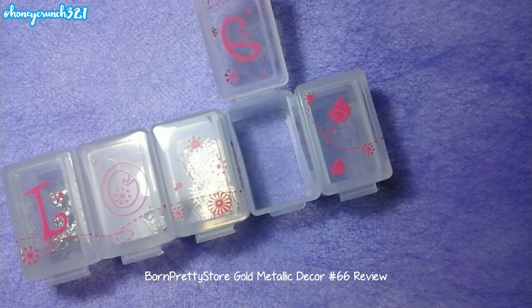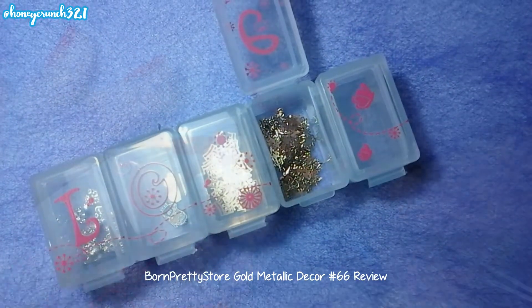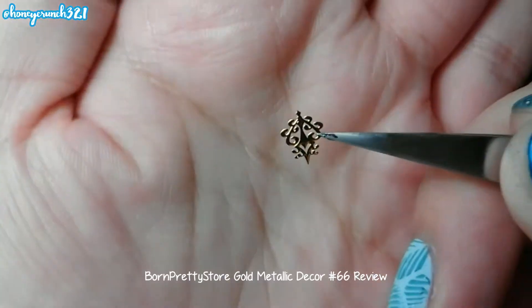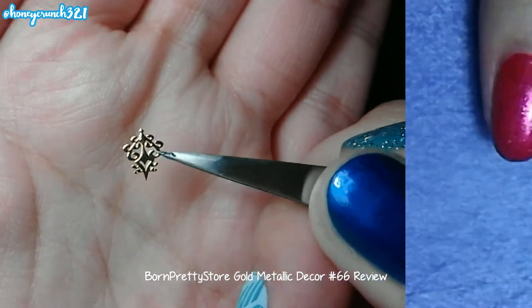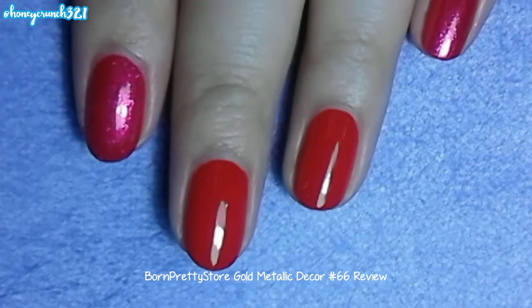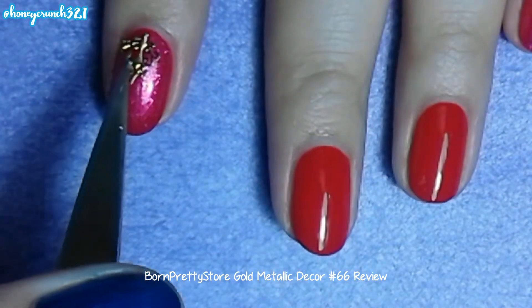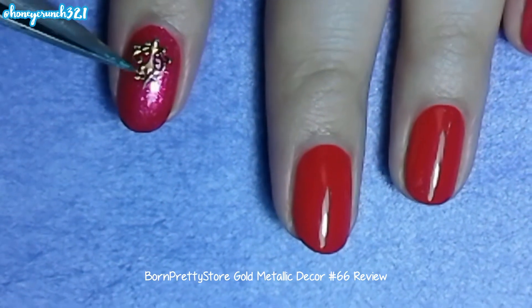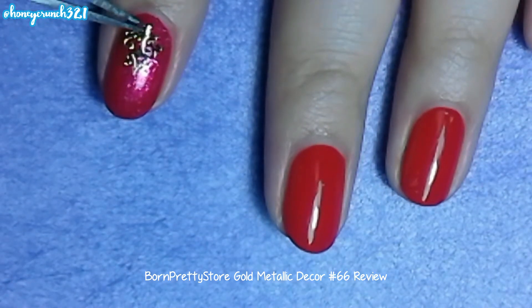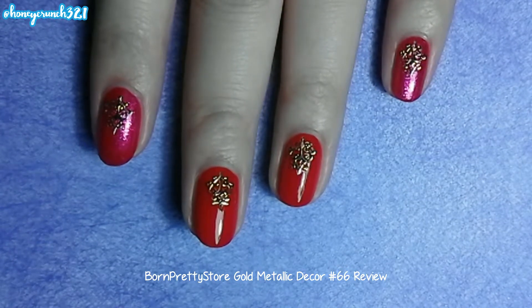I'll be transferring them into this container. Now let's apply a fast dry top coat to our nail, then carefully place the decal and slightly press it. Place it on all of your nails, then apply a thick coat of top coat.